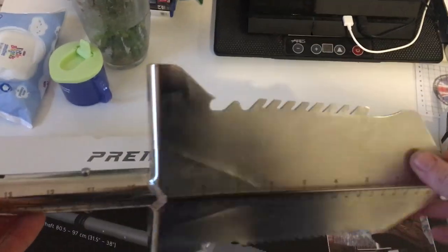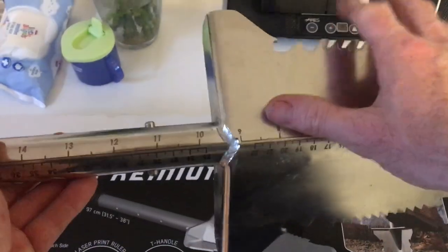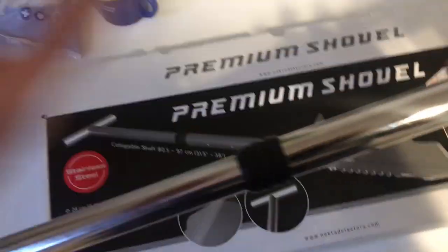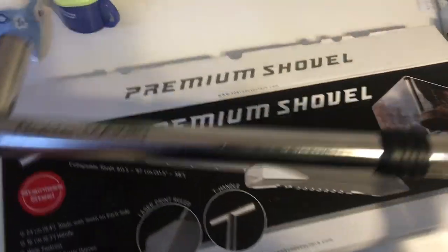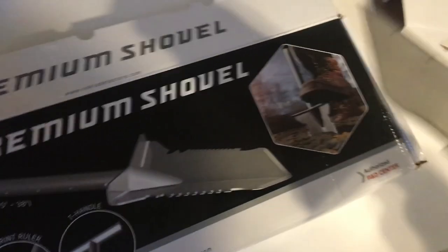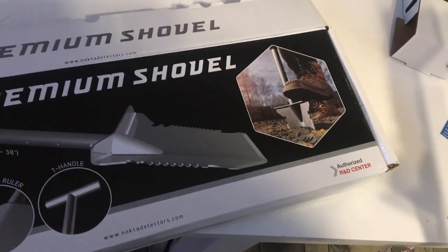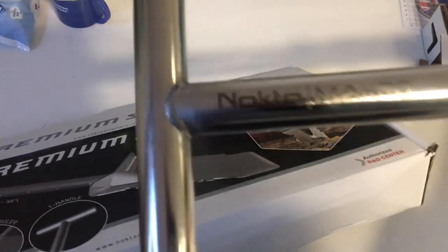Does it say how much it weighs? The T-handle — you can see there. It's got a bit of weight to it. The actual spade at the end is absolutely solid. Well, yeah — this is what I'm gonna be using from now on.